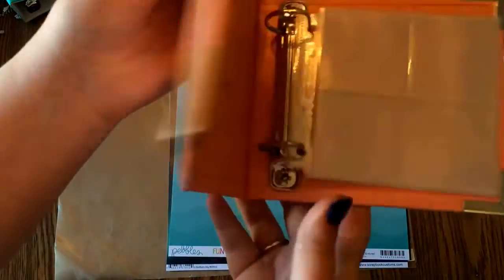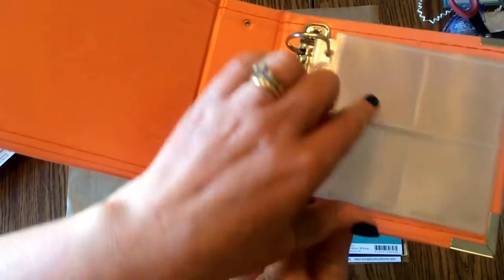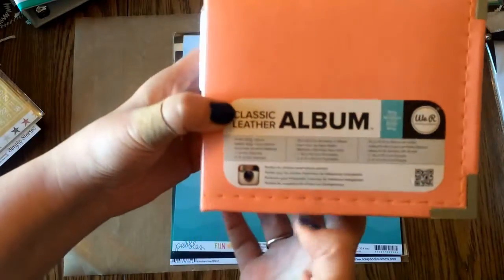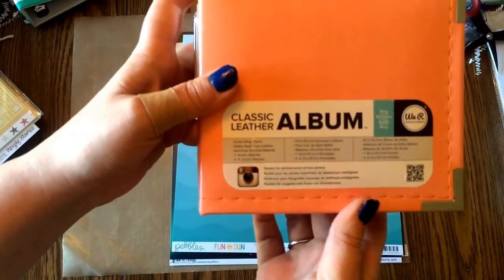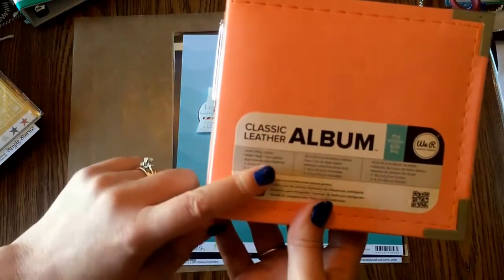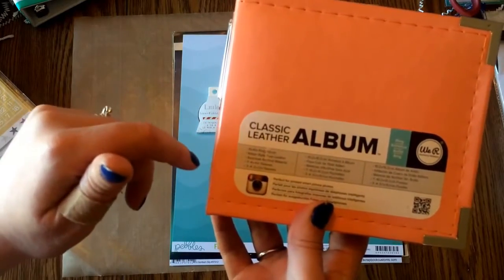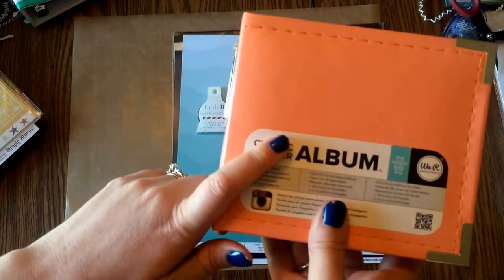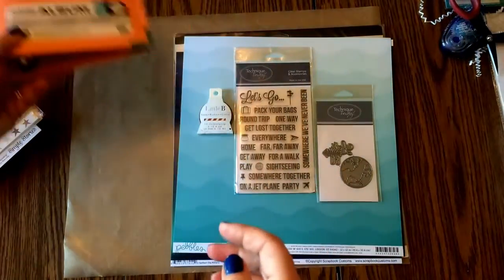But I got this coral one, and this is when I realized it actually does come with the page protectors — you get three of the 2x2s and then seven of the regular 4x4s, which are going to be awesome. It's such a pretty pink coral color. On 4th of July we go up to the cabin in Upper Michigan on Lake Superior, and these will look very beachy. I'm going to try to shoot all my pictures from my iPhone in 4x4 so they'll be super easy to slip in.